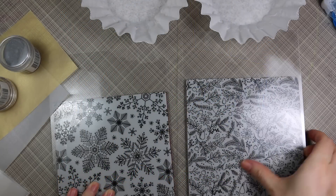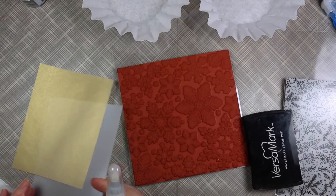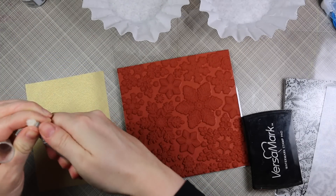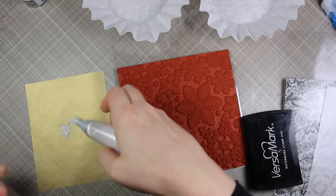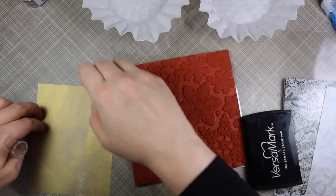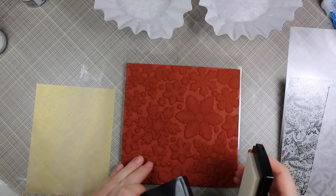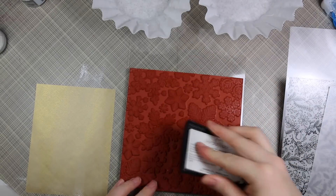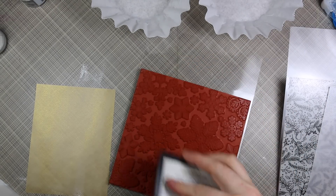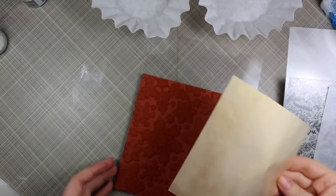Hello everyone, Amy here with Prairie Paper and Ink, and I'm so excited to show these cards with you. It's one of those times where the random ideas in my head ended up turning out even better with all my experimenting. I'm starting off with a piece of gold vellum and a piece of silver vellum from Prima — I'd shown these in a haul forever ago and used them in a few videos, absolutely love them, especially gold because I'm just partial to gold.